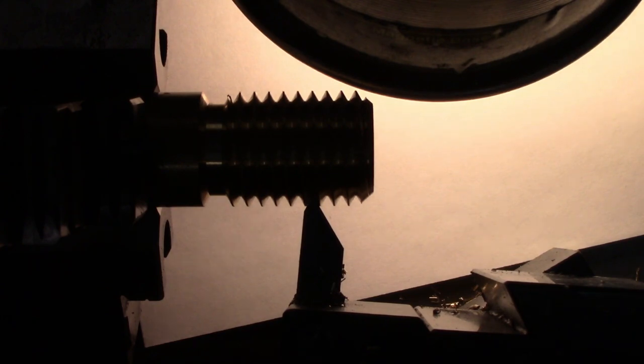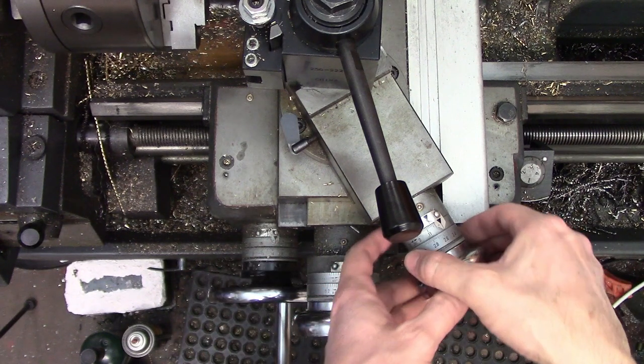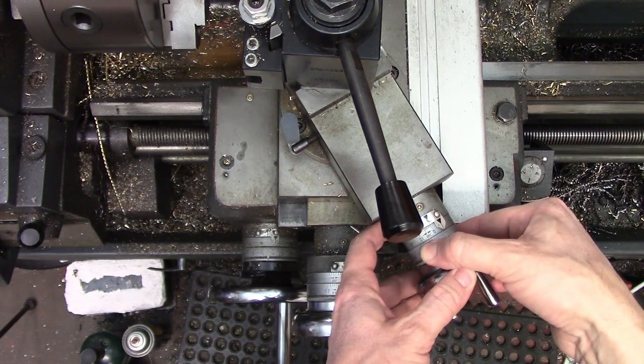This is the same trick I use when setting up the tool with the center gauge. Once you are satisfied that the tool is properly aligned, you can set your dials to zero and commence threading the part.